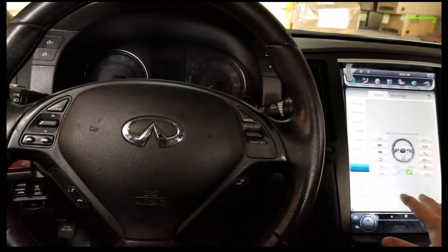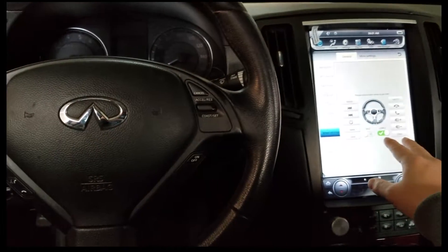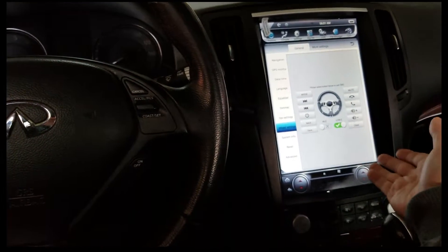Now depending on your car, this car is going to be Low Z. On the High Z option, you can only program up to three buttons. So depending on your car, you're going to want to use High Z or Low Z. I'm going to choose Low Z, and programming is pretty simple.